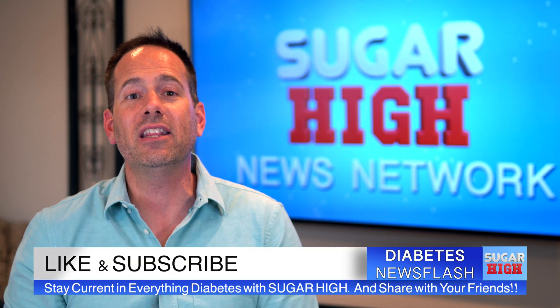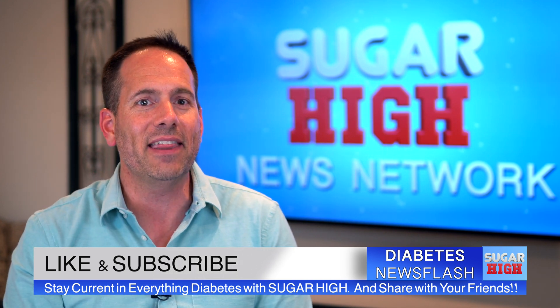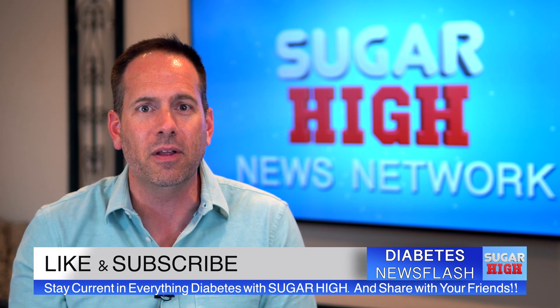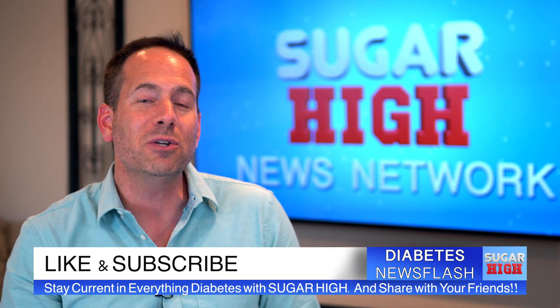Thanks for tuning into this Sugar High News Flash. I hope that you found the information helpful and interesting. If you did, please consider hitting that thumbs up button, as it really does help the channel reach as many people as possible. Make sure you subscribe so that you can stay current on everything new in diabetes management. I'll see you soon in the next video.